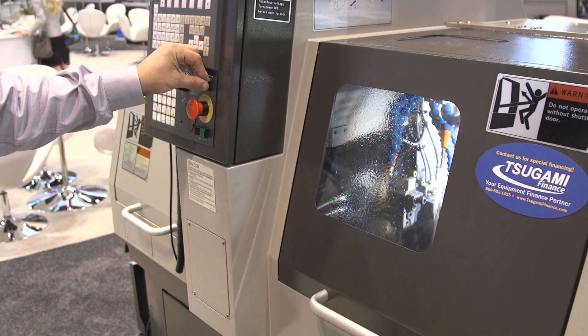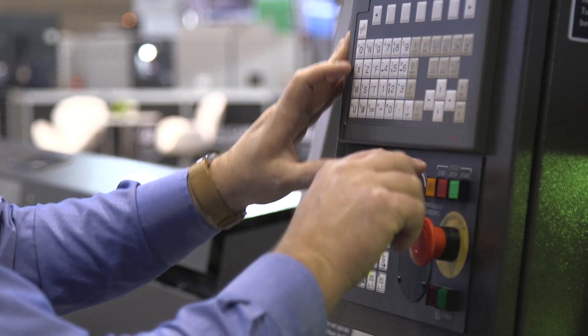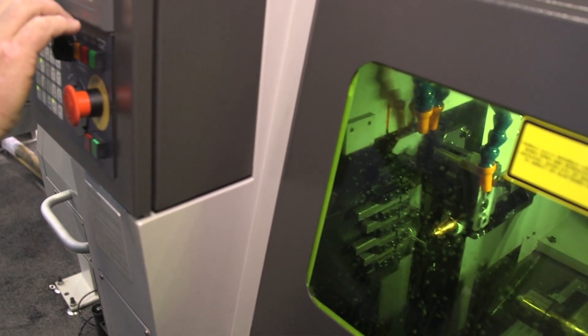We've done a lot of market research in the industry and what we found is there's a need for a machine that'll do primarily laser cutting with a small amount of machining as well. This is a machine that a lot of medical companies will be able to use, and it'll do much more than just a straight laser cutter — including chamfering, knurling, threading, and things like that that aren't possible on a typical laser machine.